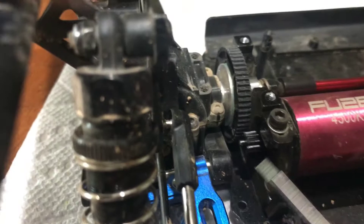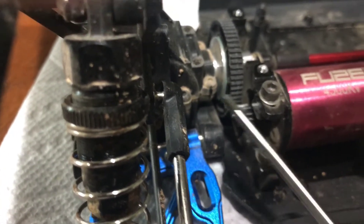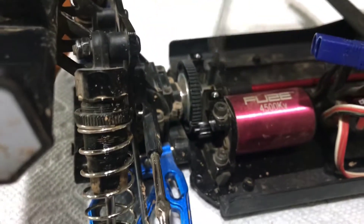Luckily, it was just the pinion gear here that slid back from the spur gear, so I'm going to have to take this out and see if I can move that forward. Looks like the set screw's gone, so that's not good.